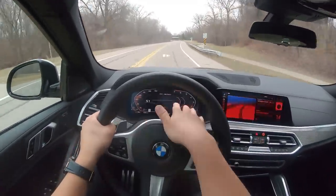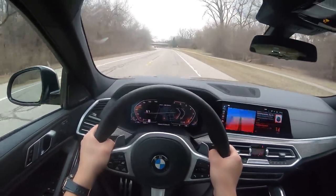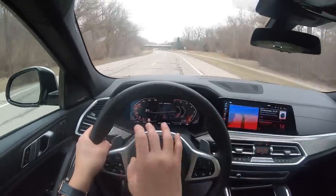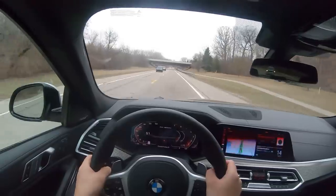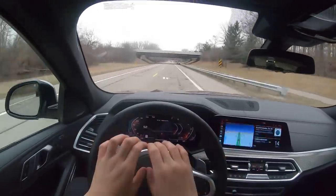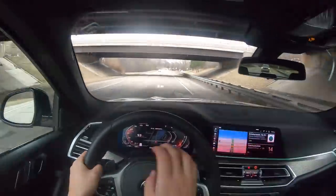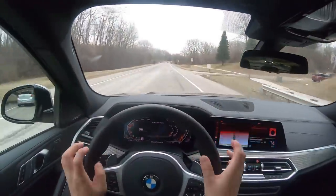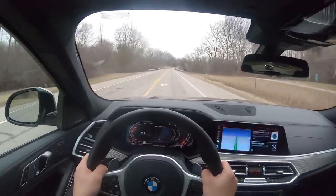We've got the digital display right here in front of you. It's not quite as reconfigurable as what you would find in the Audi virtual cockpit system, which can be completely changed to fully show the navigation map or a couple other things. This is a little bit more fixed, but it's still very clear and has a good amount of information displayed in front of you.